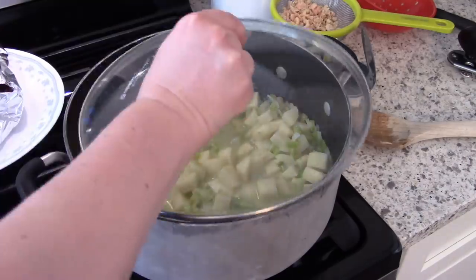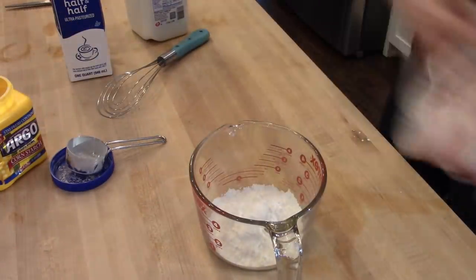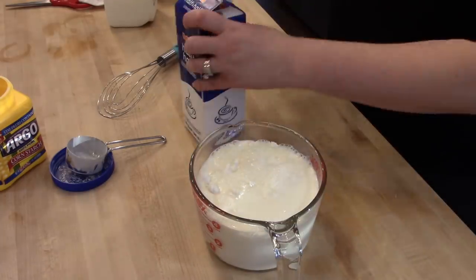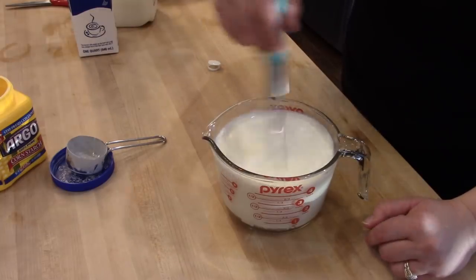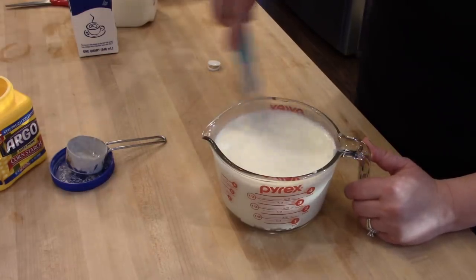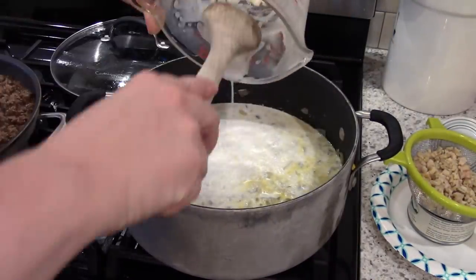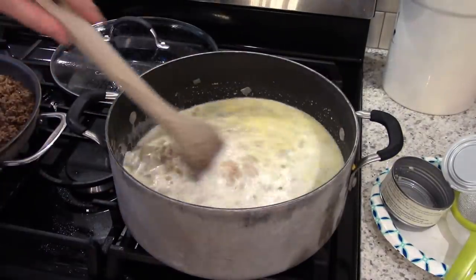This recipe calls for cornstarch to thicken up the soup. The original recipe called for one cup, which I thought was a little much, so I used half a cup, whisking that with some milk mixed with half and half in a large measuring cup. This will thicken up pretty quickly once you add it to the soup, so make sure when you're mixing your cornstarch you mix it with a cold liquid — don't pour it directly into the soup or you will get lumps. Once mixed, add that to the pot with your cooked veggies and clam juice and simmer on medium-low until nice and thick.